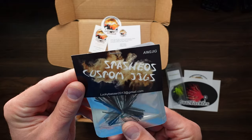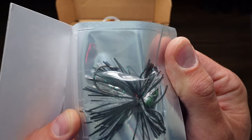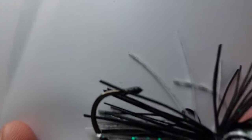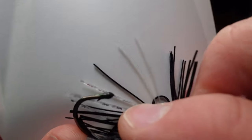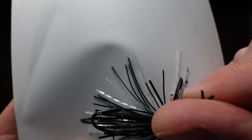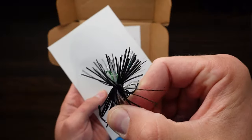We've got Stachios custom jigs — looks like a green head, black silver. This is not like hair but it's like the plastic-y fibers. On the tip of the jig it's got plastic covering it, so that'll have to come off in order to make this hook worthwhile, otherwise that's not gonna puncture very much, unless that's intentional. Anyways, green-headed jig, really nice.